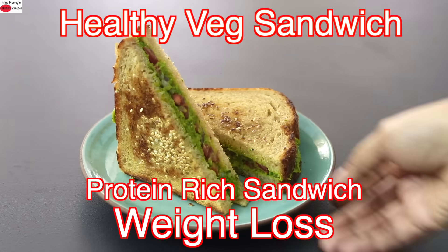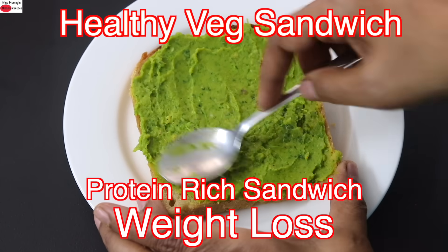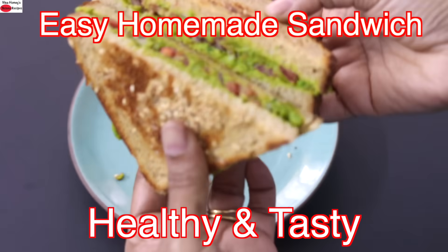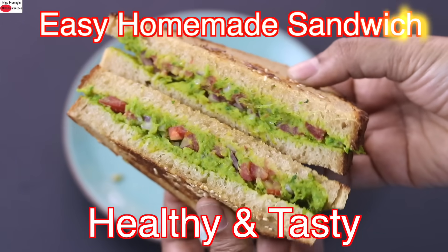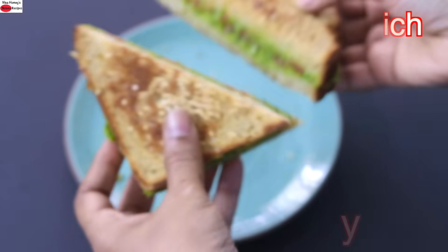Hey guys, I'm Nisha Homi. Today I'm sharing a high protein healthy veg sandwich recipe which you can include in your weight loss meals. You can enjoy this sandwich as a filling breakfast, as an office lunchbox meal, or as a dinner. So let's get started with the recipe.